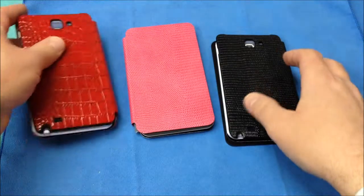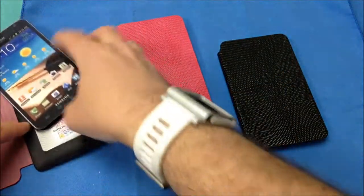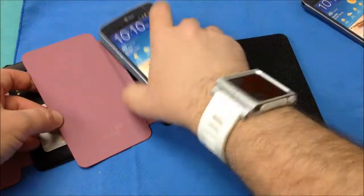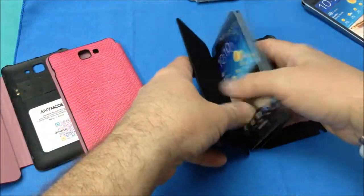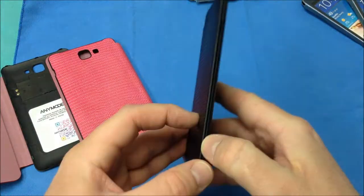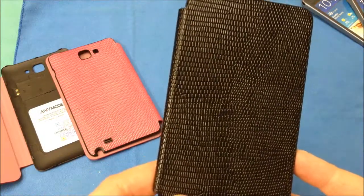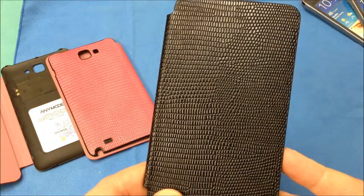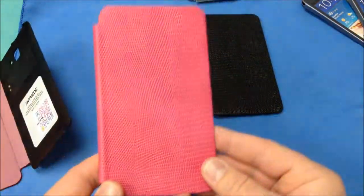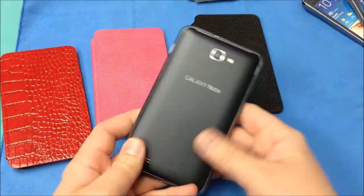These are designed to replace the battery cover on your Galaxy Note. Basically it is a folio style cover case. It's just replacing your battery door and it is wrapped in leather with a nice suede, soft material on the inside. Each one is embossed with a unique leather pattern — this one here has a very small, kind of a snake-like pattern, and the red one is bigger, maybe like crocodile or something.